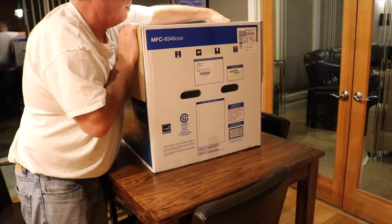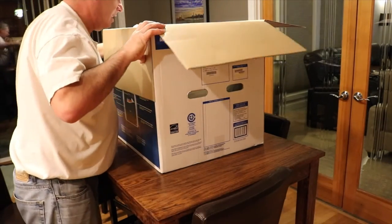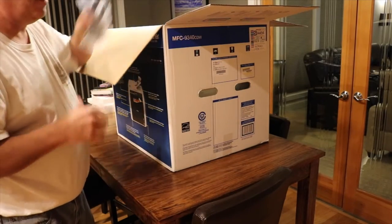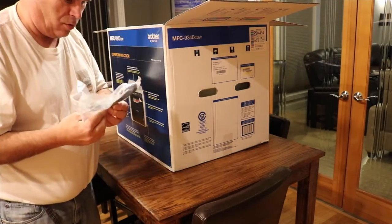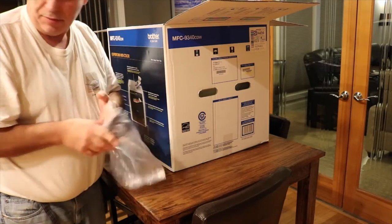I watched a video yesterday of a guy unboxing this and it took two of them. It's supposed to weigh about 51 or 52 pounds, but personally I don't feel that's all that heavy. In here is the power cord, and I think that's the only thing in this section.